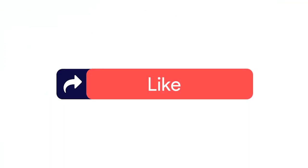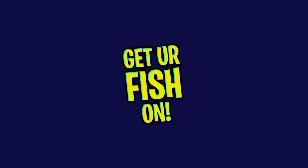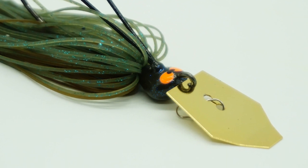If you like the content, please click the subscribe button, like, comment, and click the notification bell so you know when the next video drops. The Z-Man Cross Eyes Chatterbait was designed